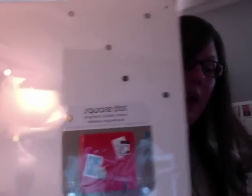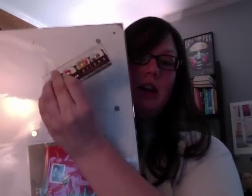This is kind of neat — it's called a Square Dot Magnet Bulletin Board. I plan to put my magnets on here; I just have to hang it.